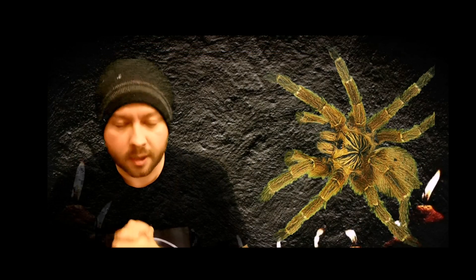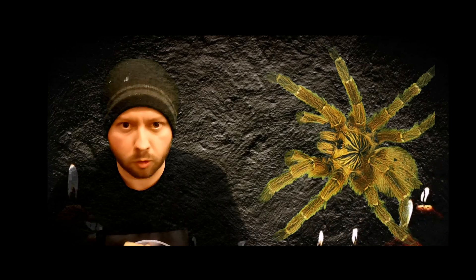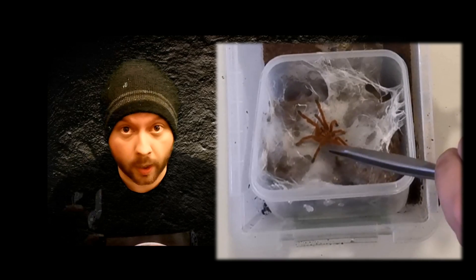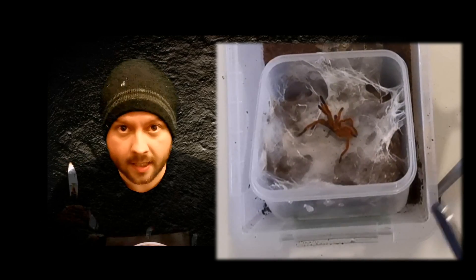Pterinochilus murinus is a terrestrial species but has also been seen to exhibit arboreal behaviour. It's also a highly defensive species and is very quick to strike a threat pose whenever it feels threatened — hence being named the orange bitey thing.